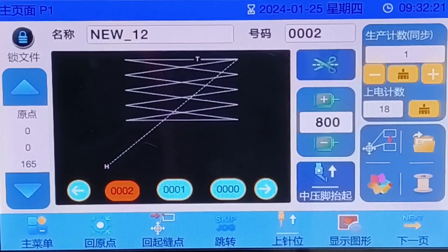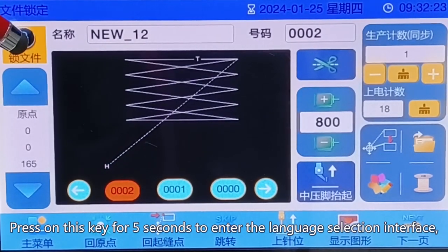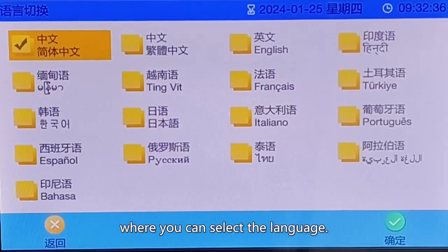Step 2: Introduction of basic buttons. Press and hold this key for 5 seconds to enter the language selection interface, where you can select the language.